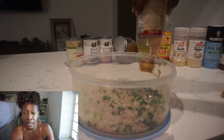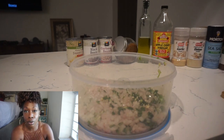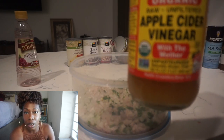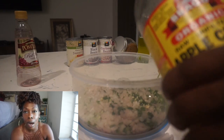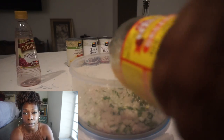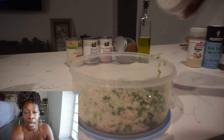The night I prepped this dish I forgot to grab a tomato from the store, so the following day I went and purchased one — probably a medium to large size. I took half of it, scooped out the seeds and watery parts, chopped up the meat of the tomato, and added that to the dish.